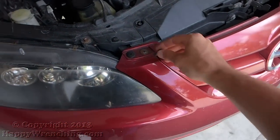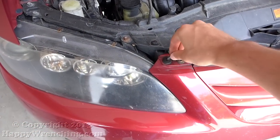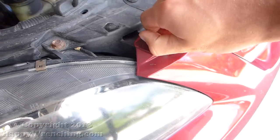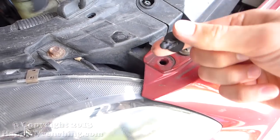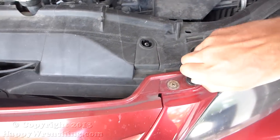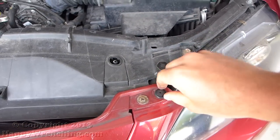Alright, once you've got that removed, there are two plastic clips that you'll need to take off, and then there are also two metal screws that you need to take off. Both of them you can remove with a Phillips head screwdriver.